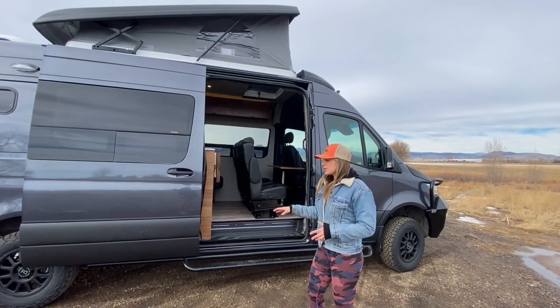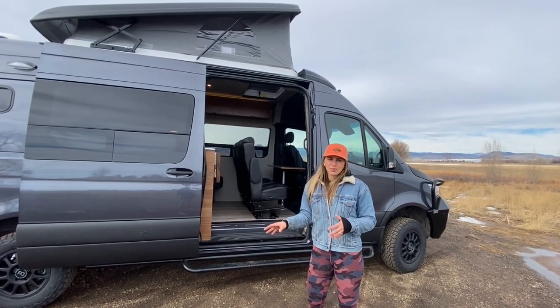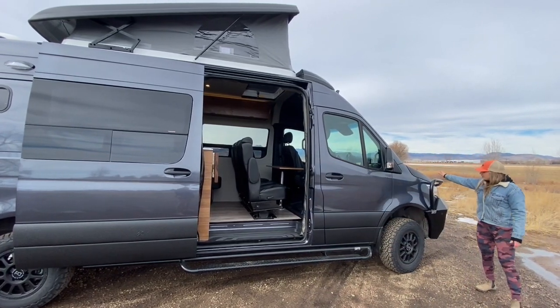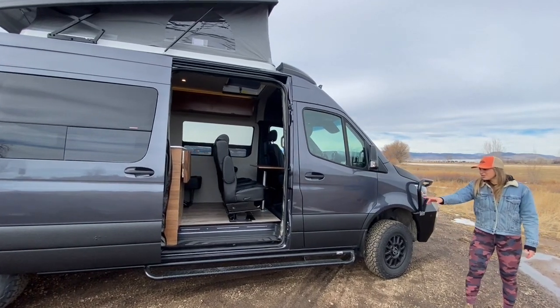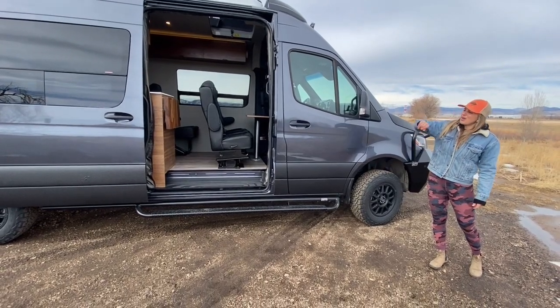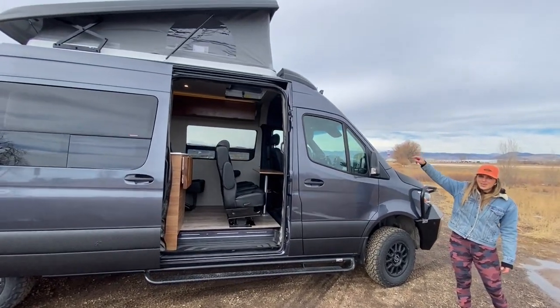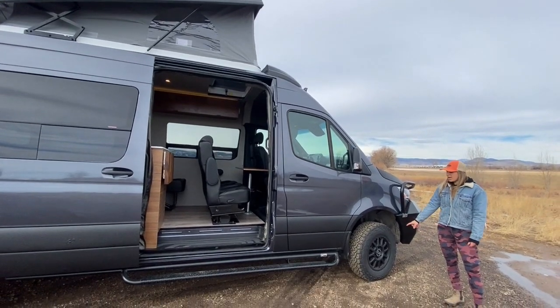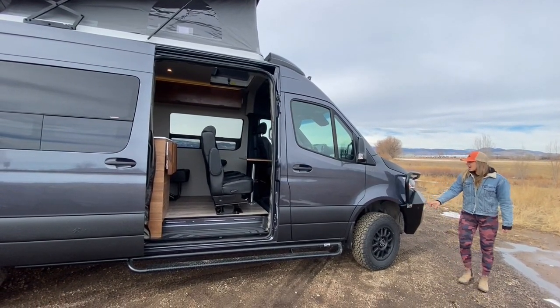Before we go inside, I'll talk about some of the exterior highlights. It is a Sprinter 4x4, but it also has an Agile RIP kit. We have Line-X along the bottom line, and then also on the hood. We have Nerf bars with tread plate on them, a pop-top up top, and then we have upgraded wheels and tires — a Black Rhino wheel and a KO2 tire.